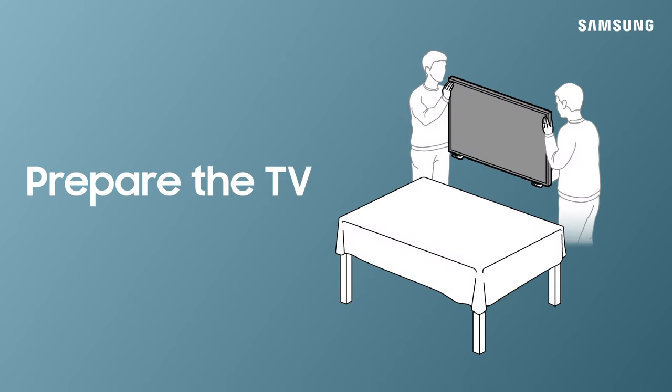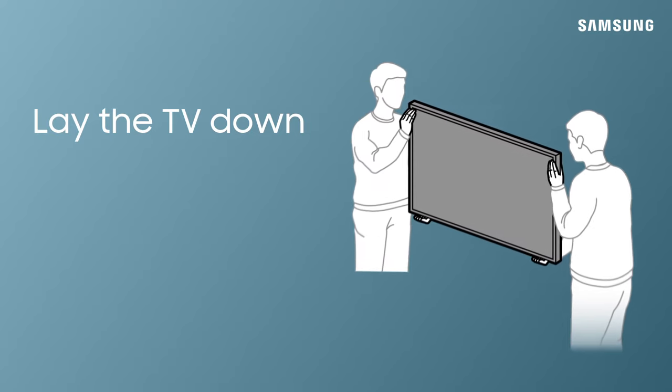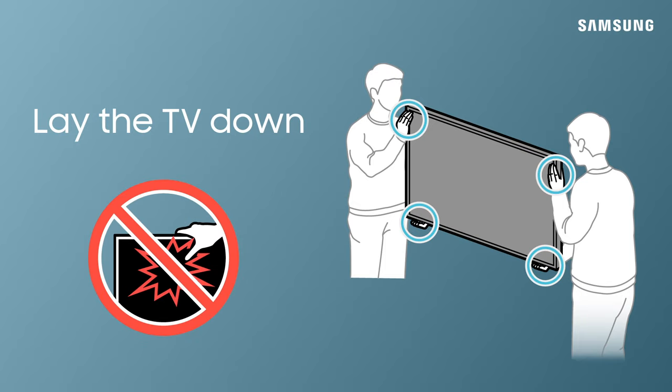Let's prepare the TV for installation. With the help of a friend, lay the TV face down. Carry the TV from the bottom and side edges. Be careful not to squeeze the screen directly.